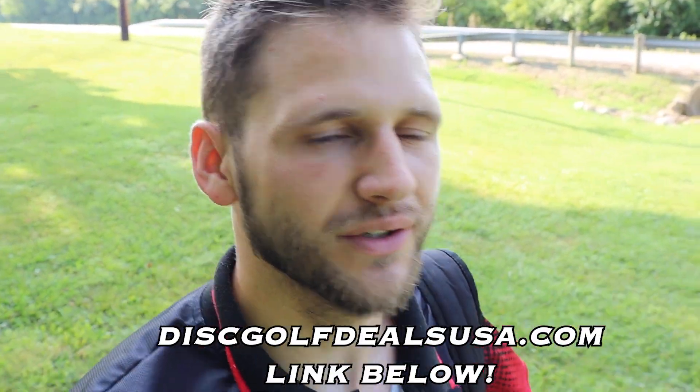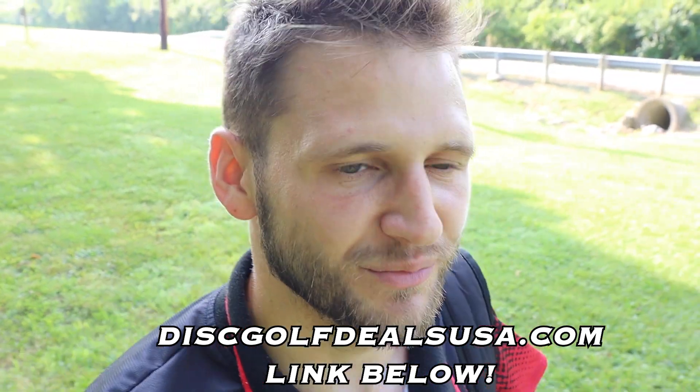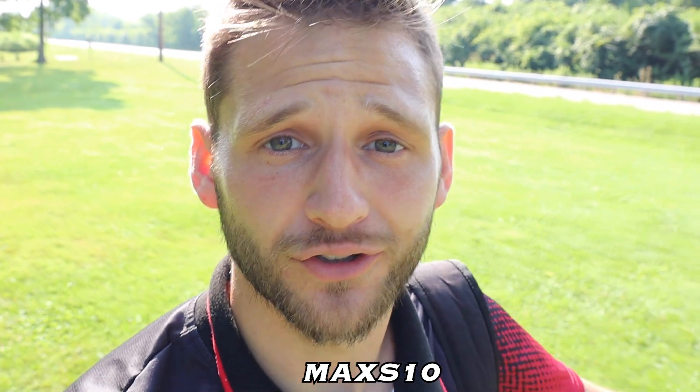You guys know the deal — Disc Golf Deals USA sent me the Rhythm. Shout out to them for making these videos possible. Go shop with them, link down in the description. If you are a new customer, use code MAX S10 for 10% off your whole first order.